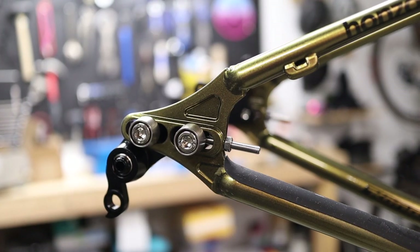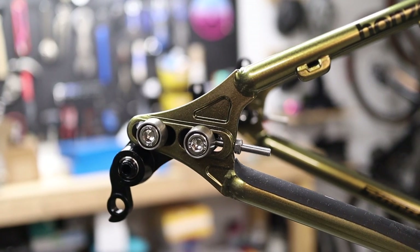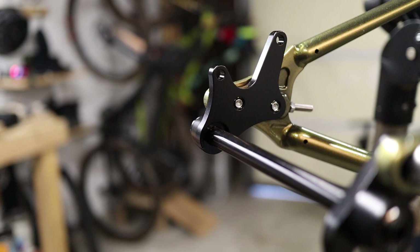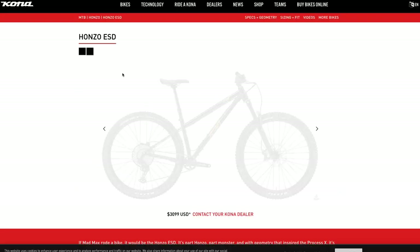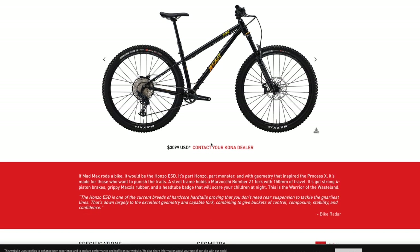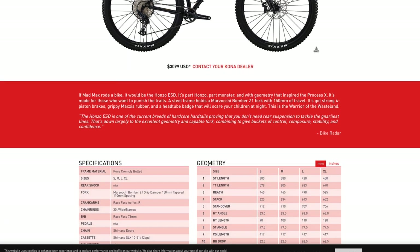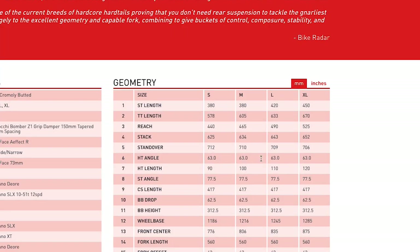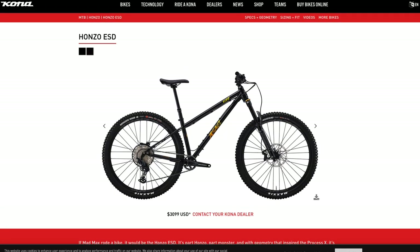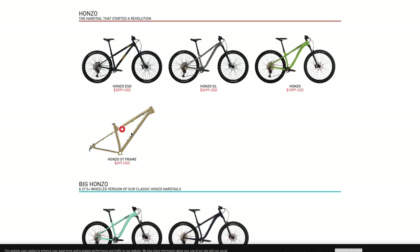Historically, the Kona Hanzo has become something of a cult favorite among steel hardtail fans, so I'm really curious to see how this bike is going to ride and what its capabilities are going to be. This is the ST model and they just came out with the ESD model, which I think is short for "extra slack dude" or something like that. That model has an incredibly slack head tube angle at like 63 degrees, so it's really raked out there. I didn't want anything that aggressive, so I went with the ST.